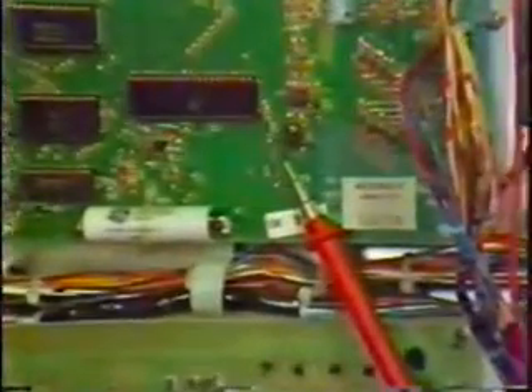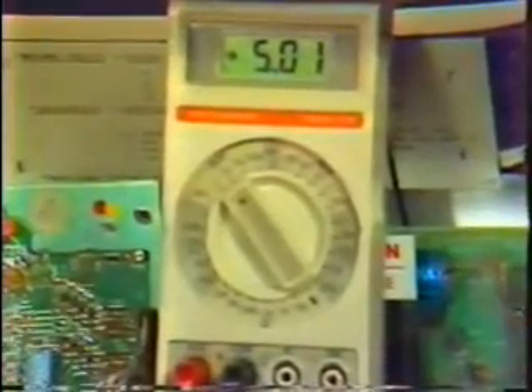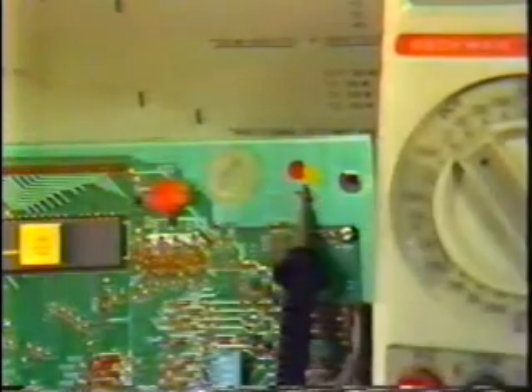All games require a 5-volt power supply to operate, and a pinball machine is no different. In this pinball machine, the 5-volt test point is labeled 'test point 5' right on the printed circuit board. With the red lead on the test point, we can read the voltage right off the meter — 5 volts. Don't forget to put your black lead on ground, like the ground braid or the special ground test point.